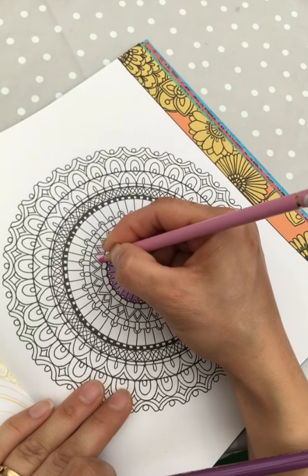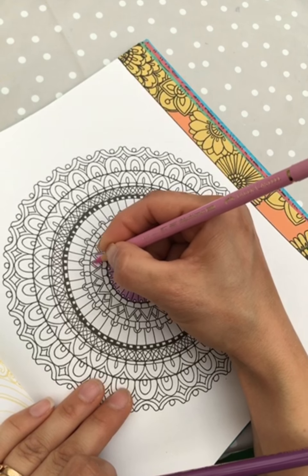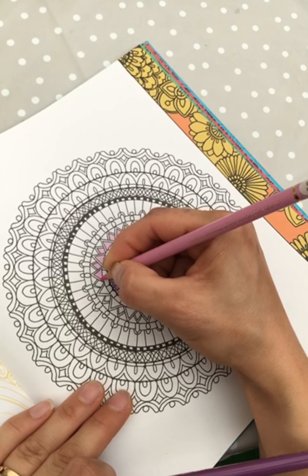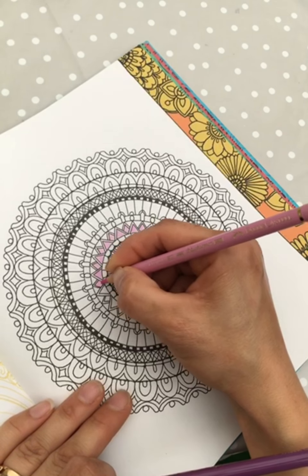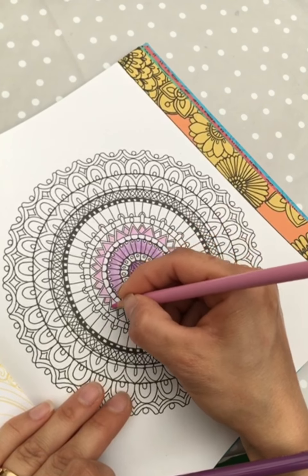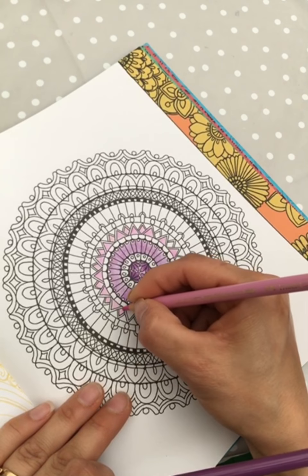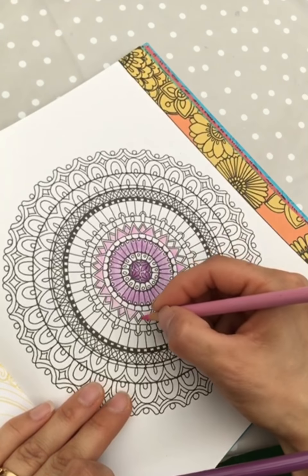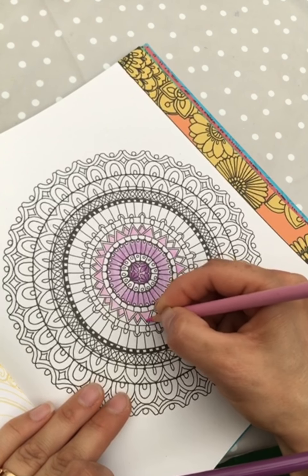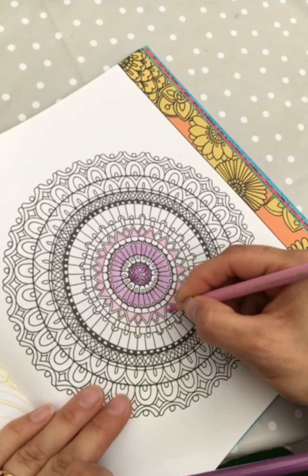Yesterday I finished a picture for Johanna Basford's competition, and some of you might have seen that stream where I was coloring that one. It was super fun and I said I loved deadlines because then I actually finish something. But yesterday it was kind of stressful to finish it before the deadline — and then I thought, why do I always have to be so late? It was not as cozy as this is.